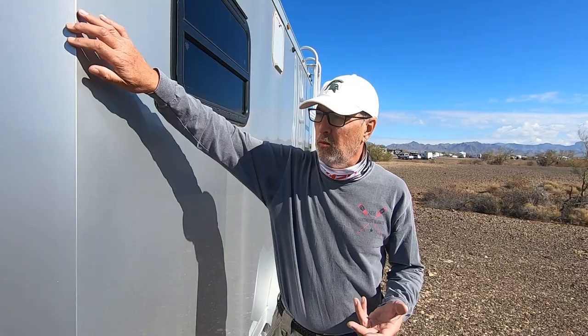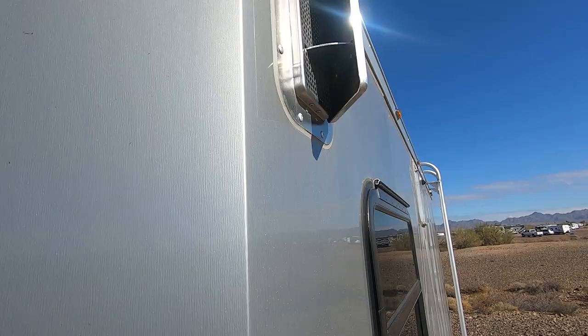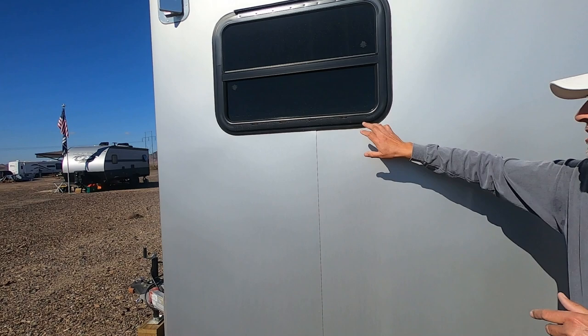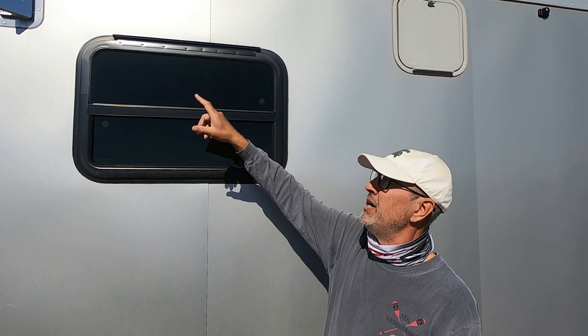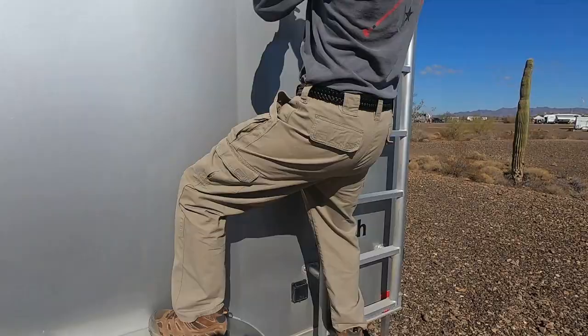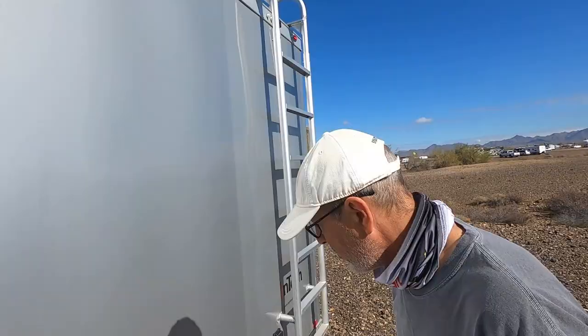Coming around to this side, a couple of things that are really impressive about Intech's construction. On the corners, instead of putting the edge of the skin at the corner and adding a trim piece, they take one piece that comes all the way around underneath the window. Up top I've got another vent — you can have them open toward the front or toward the back. This is another window I specified the location for. I also went to RecPro and had them make a 14x14-inch baggage door, which is the exhaust for the air conditioner. I fastened stainless steel mesh from Amazon on the inside to keep bugs out.